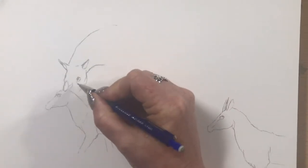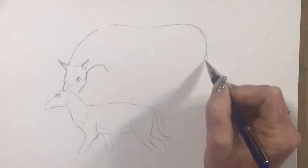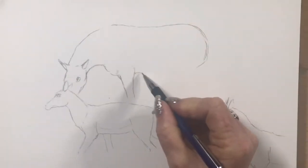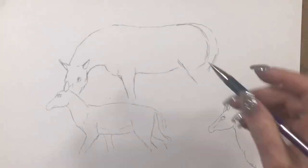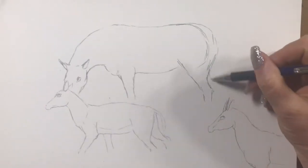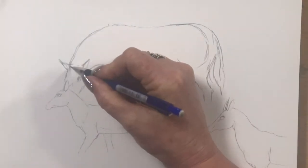This zebra is eating behind the first antelope, and its nose connects with the background of the antelope. They all sort of connect, with the exception of the one zebra at the end. I've made a bit of a mistake on the bottom there, so I'll have to rub that out and change that in a minute.